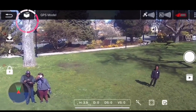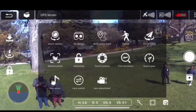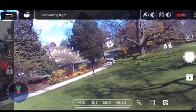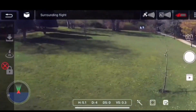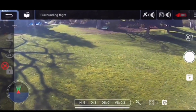Let's try to make it go around us. I click on this icon on the screen and select circle flight. Let's try that. What is it doing? Not sure where it's going — it's going in a circle, but I'm not sure we're in frame.